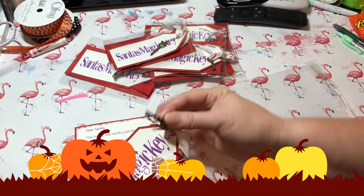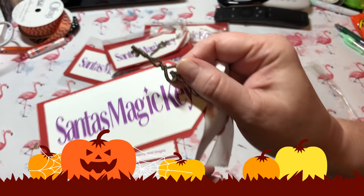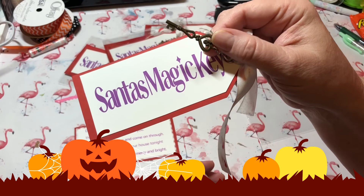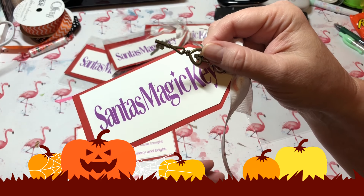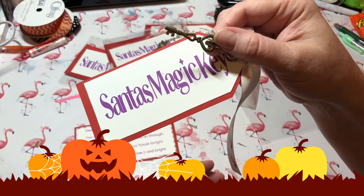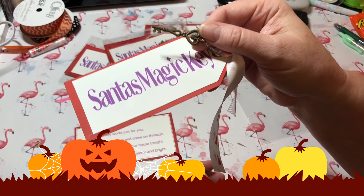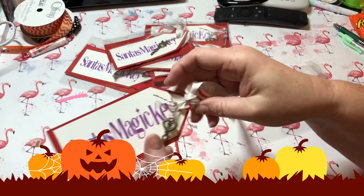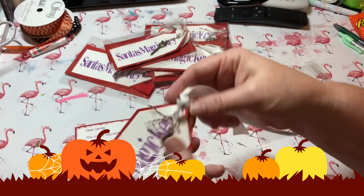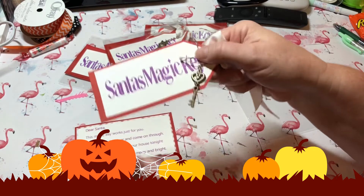I added a little skeleton key. These keys come from Hobby Lobby — I believe it was a Tim Holtz brand — and they come six in a pack. I got them at 40% or half off, so they were very inexpensive. All I did was tie it with some twine and attach it where the ribbon is, and there you go — Santa's magic key!